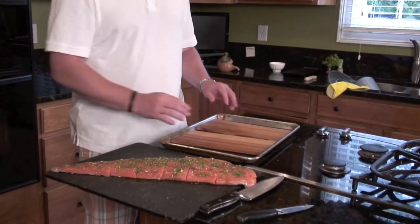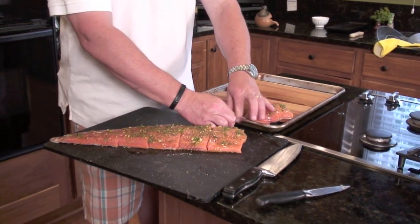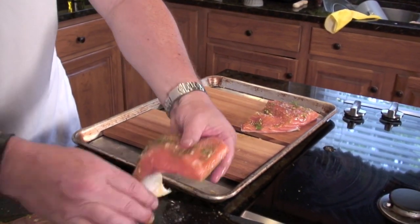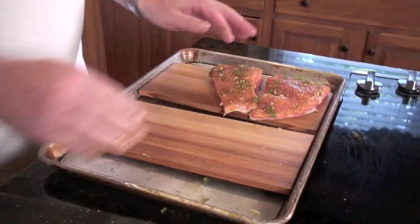The planks are cedar and they've been soaking for about three to four hours in water that had about a half to a teaspoon of salt added to it. You can also add other flavors — beer, wine, or flavored liqueurs — kind of a cool process. These are really nice and soaked and we're just going to start assembling the steaks directly on the cedar planks, then take them directly out to the grill.